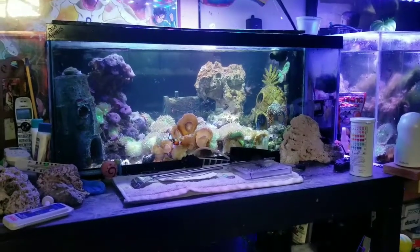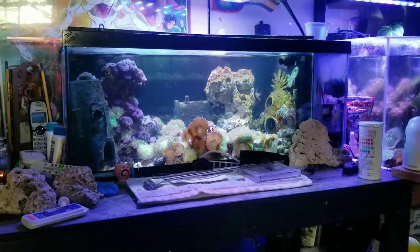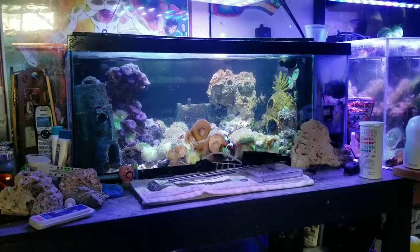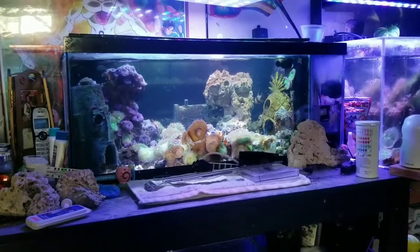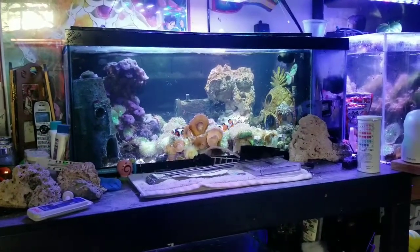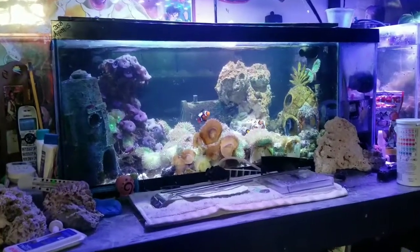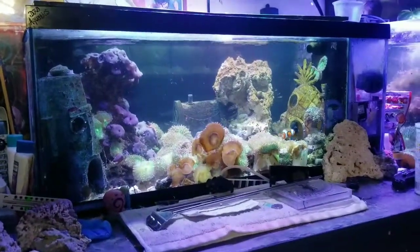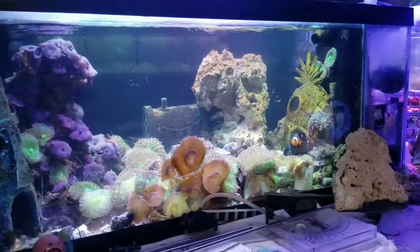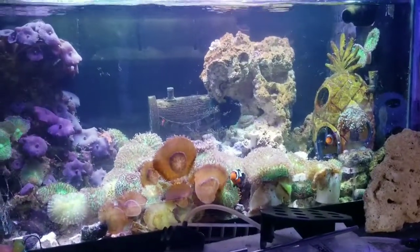What's up everybody, this is Dee from Brooklyn coming to you with some really aggressive fragging and rescaping of the all-in-one 20-gallon frag tank. As you've seen over the years this tank has gone through many metamorphoses. I've grown many corals in here and as you know when you have a small tank it can quickly become overgrown, so I had to do some really aggressive fragging and mushroom removal because these babies grow really fast — and I'm going to show you how I did that.